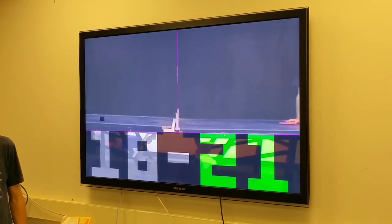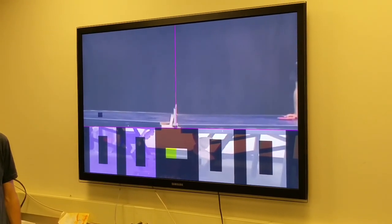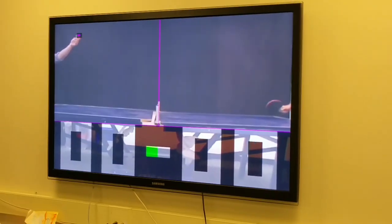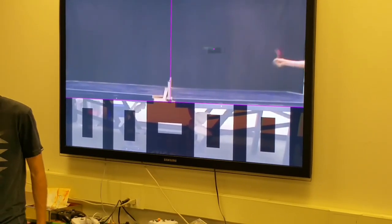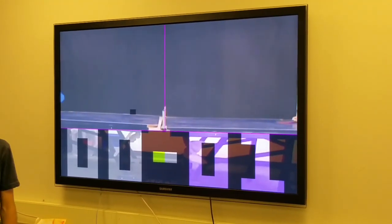We also added some sound effects into the game. The first one announces when the system is ready for the player to serve — if Taylor raises the ball to the right height, you get a chime. This is useful because in many setups one player can't easily see the screen.